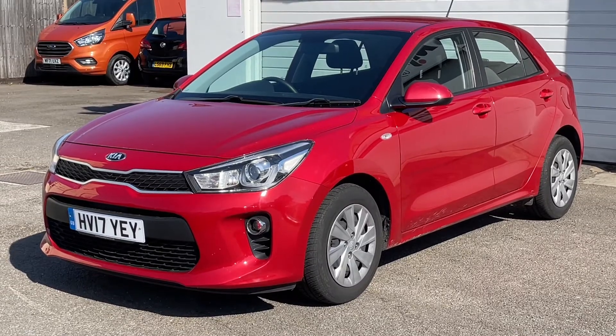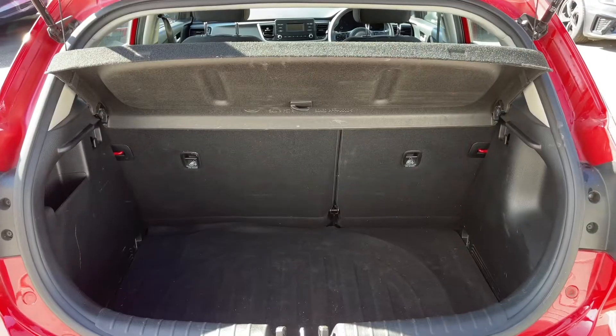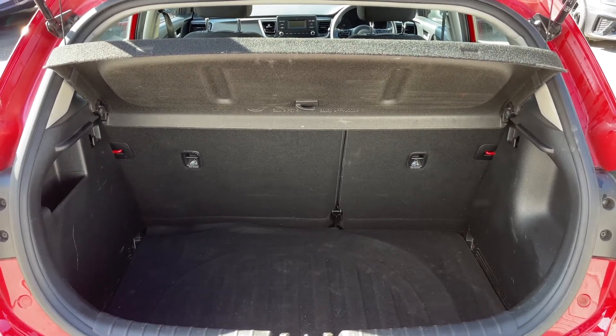Here we have the Kia Rio on a 17 plate. I'm going to start off by showing you inside the boot and then we'll hop in and run through some controls on the inside from there. As you can see, we have plenty of boot space, along with a 60/40 split folding rear seat should you wish to increase this space even further.